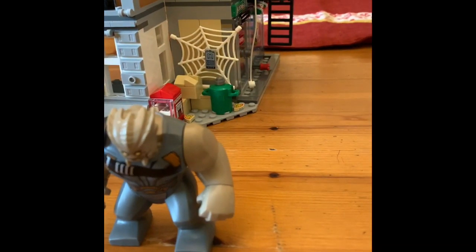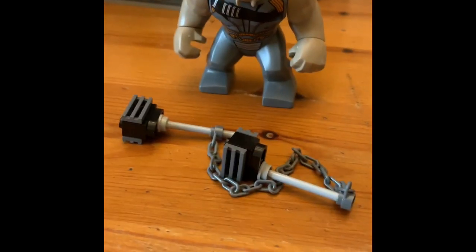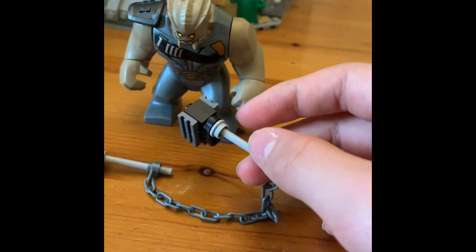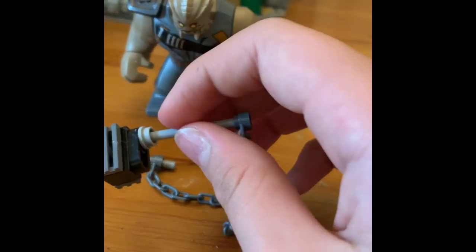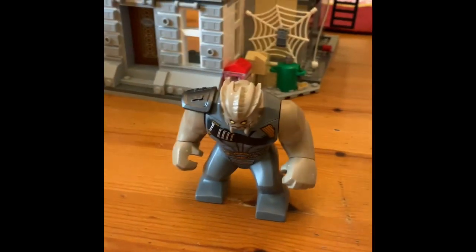With Obsidian, he also has these two hammers, which are, to be honest, kind of poorly built. I had to glue them together because they kept falling apart — and I never glue my Legos.